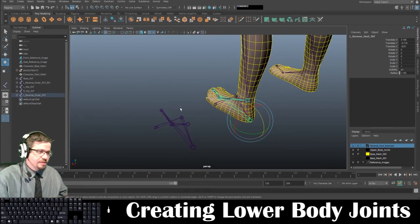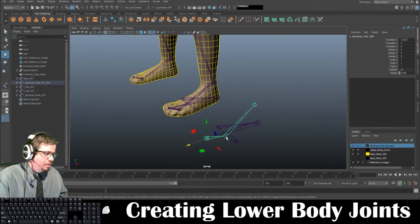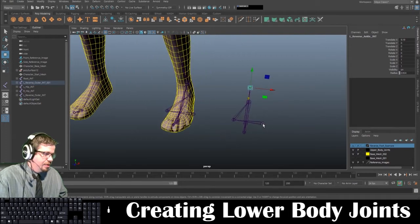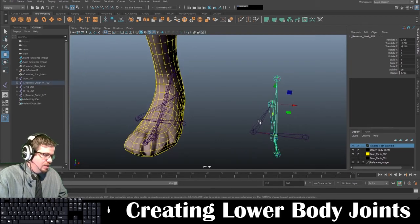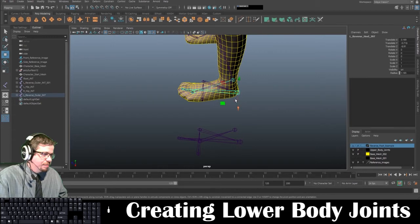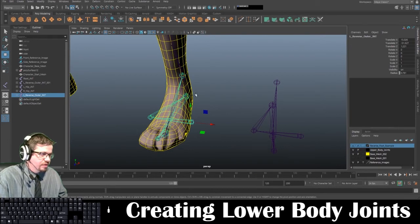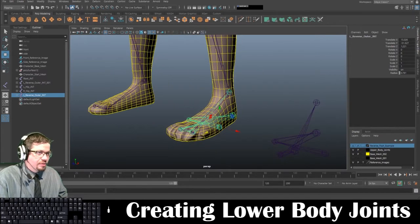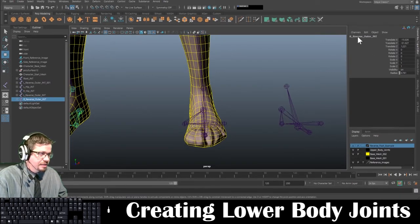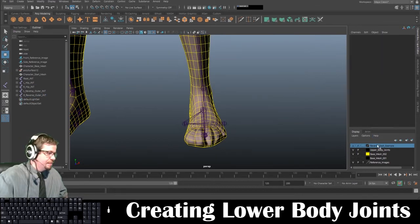If you do have any questions, be sure to shoot me a message. So to review: it's heel, toe, ball toe, ankle. Then we create the outer joint, create the inner joint, and then parent the heel joint to the inner joint. If I select the outer joint, this should be the parent — basically the root control for everything on the reverse foot joints. Now we can run skeleton mirror joints, same settings as before: L replaced with R on the YZ axis. And now I can go ahead and delete this and delete this.